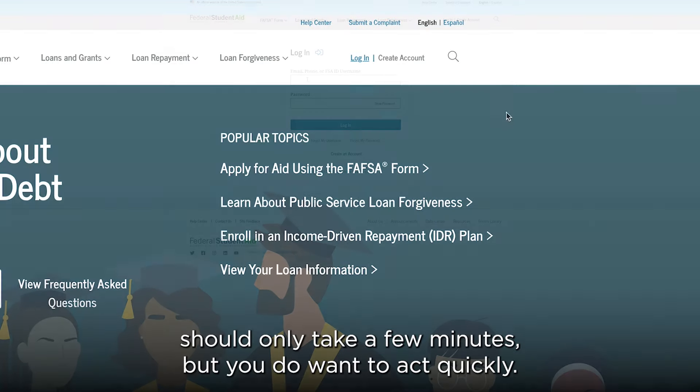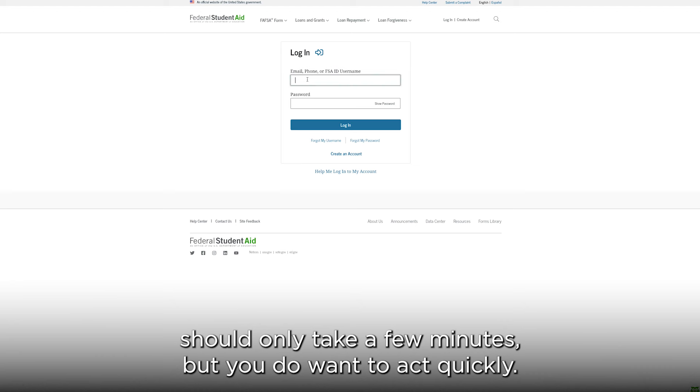Don't worry — making a correction should only take a few minutes, but you do want to act quickly.